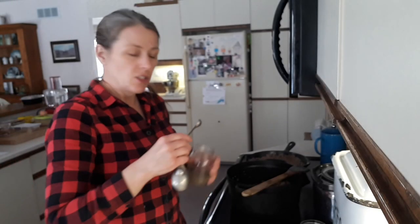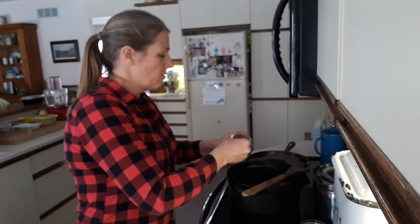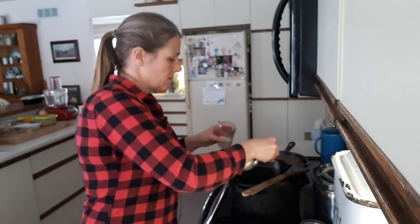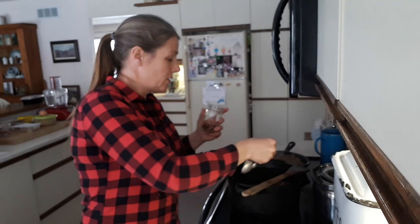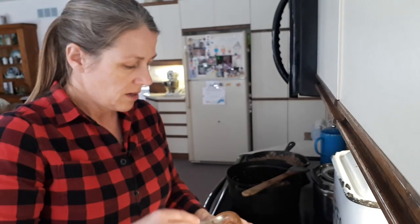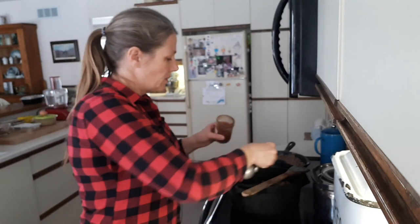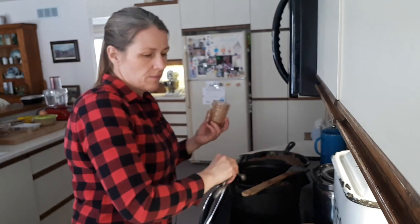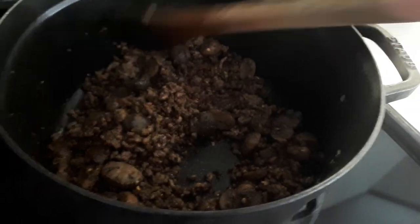Now I'm adding spices to the chili: half a teaspoon of pepper, half a teaspoon of salt, half a teaspoon of chili flakes depending on how hot you like it, two and a half teaspoons of chili powder, one and a half teaspoons of cumin, and half a teaspoon of smoked paprika. I'll let the spices toast in there a little bit.